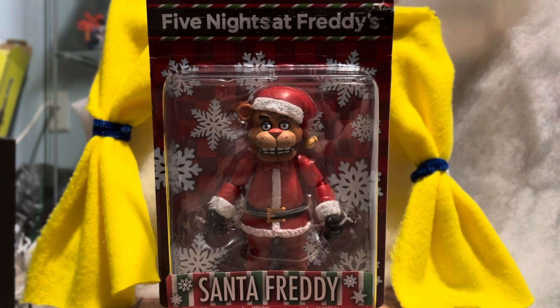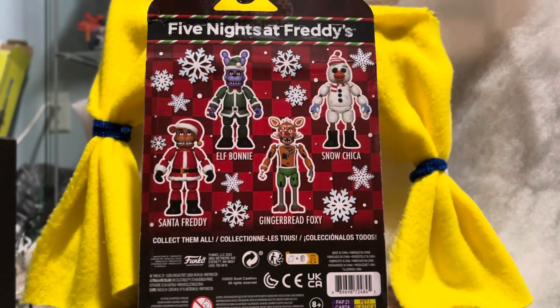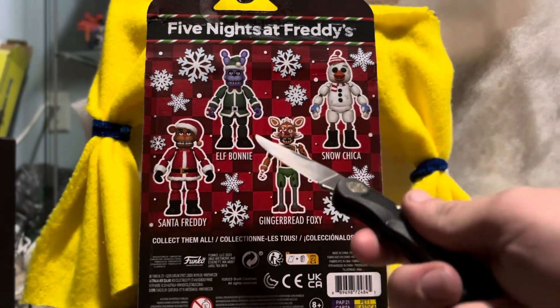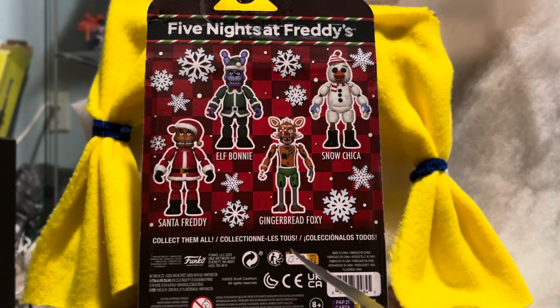December is one of my favorite months and Christmas is my favorite time of year. I'm finally getting into this guy and seeing what it's like out of the box. I just want to say the packaging looks amazing — the colors, the snowflakes, everything about it is just perfect. Let's take a look at the back of the box. You got the main four: Santa Freddy, El Bonnie, Gingerbread Foxy, and Snow Chica.